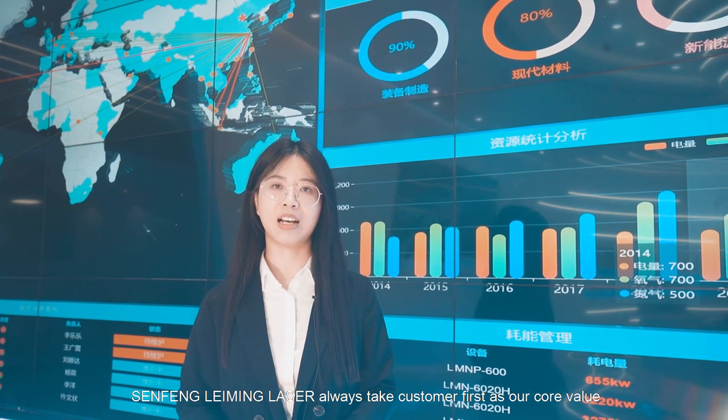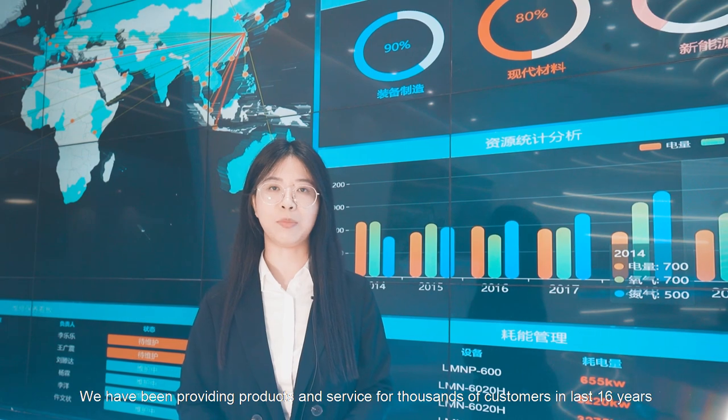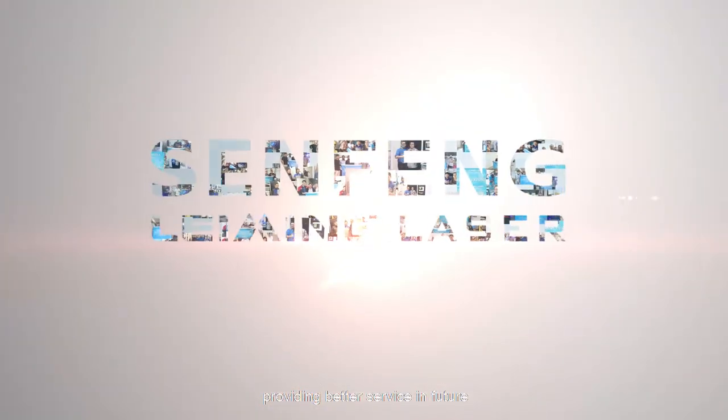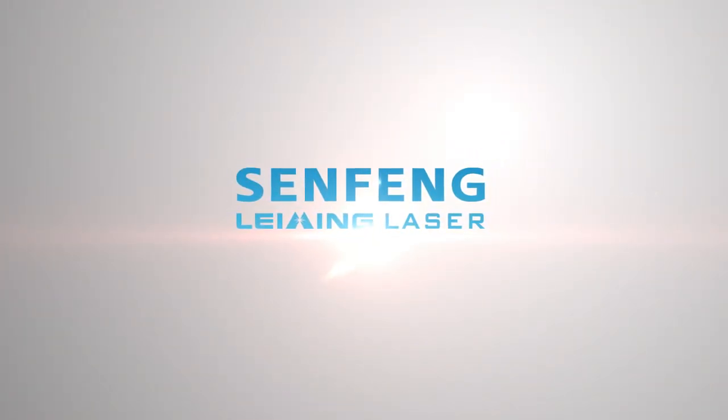Sanfeng Liming Laser always takes customer satisfaction as our core value. We have provided products and services to thousands of customers over the last 16 years, and it is these customers that made us who we are today. We will continue developing better products and providing better service in the future.